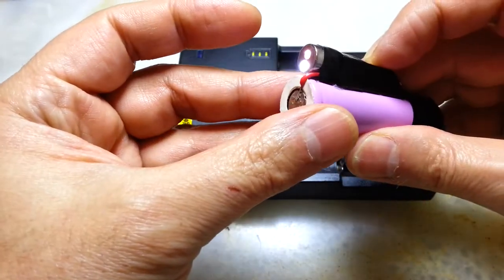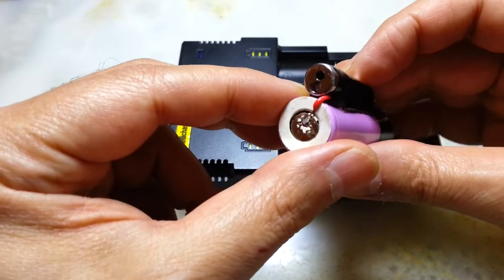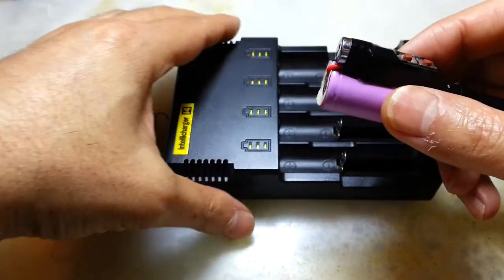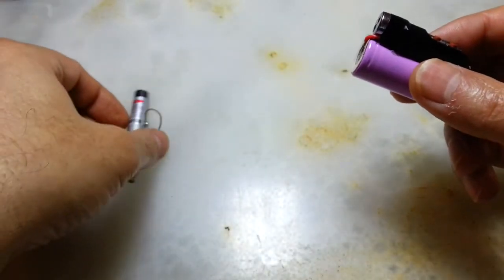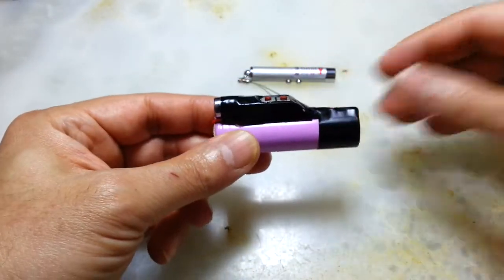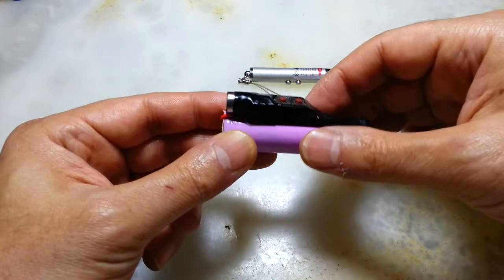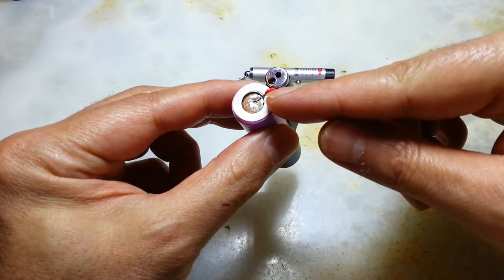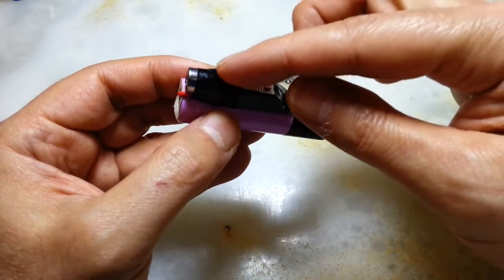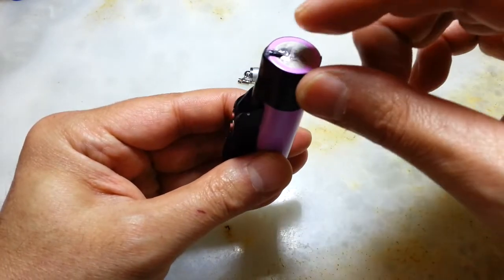I'm not using the torch — I have a torch that's much stronger than this. So let's put this away and explain what has been done. I took the internal part of the laser pointer out and then got the positive cable soldered to the positive — positive is here — and the negative.